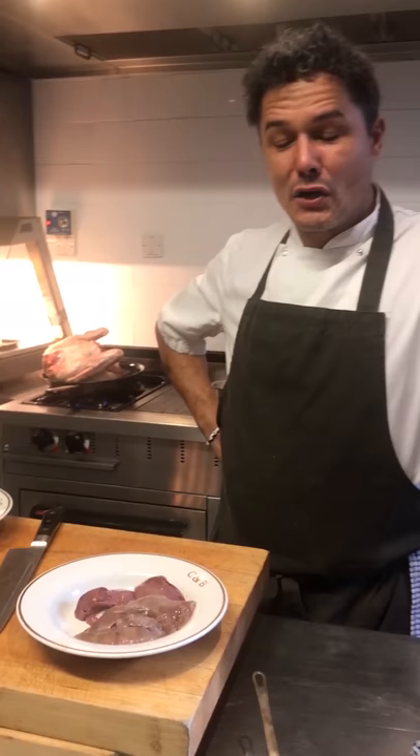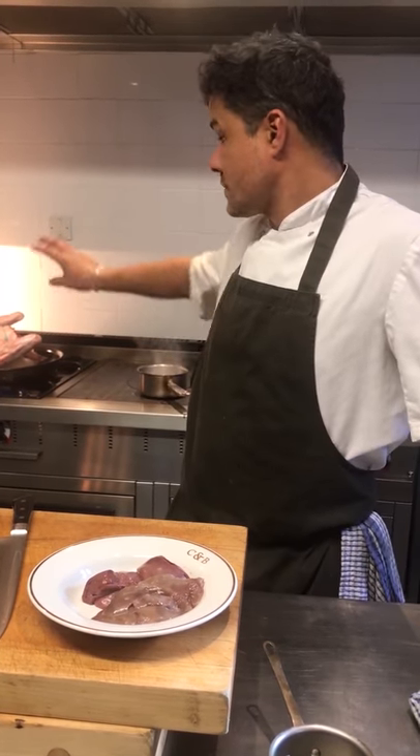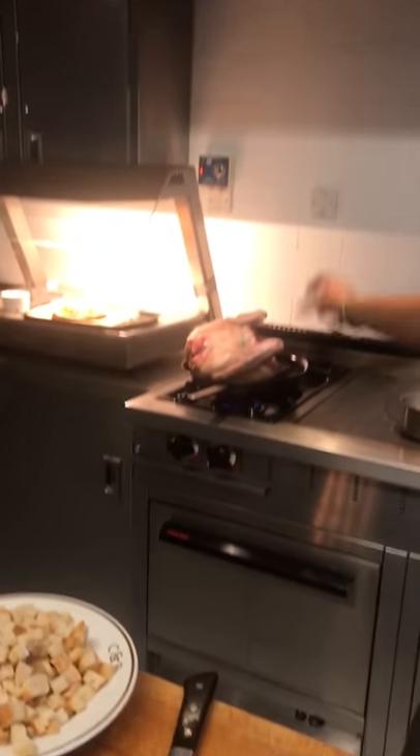So we're going to make some stuffing for the goose. We've decided to cook it separately for two reasons: obviously we've kind of dismembered the bird, so it'll be hard to keep any stuffing in there. But also when you cook a bird with stuffing in it, it affects the cooking time and evenness quite a lot. So we're going to make the stuffing, put it in a dish and bake it separately.